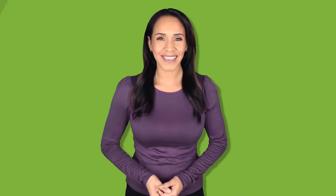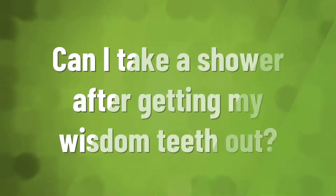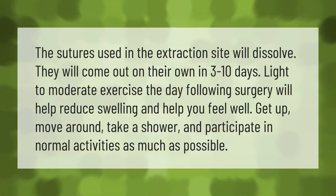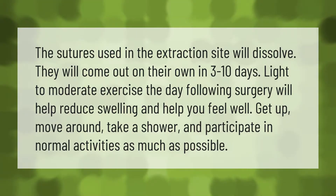Salt has natural healing properties and can assist with the healing of your mouth where the tooth or teeth were extracted. Blood flow is increased via the salt water rinse, which helps the mouth heal at a faster rate.